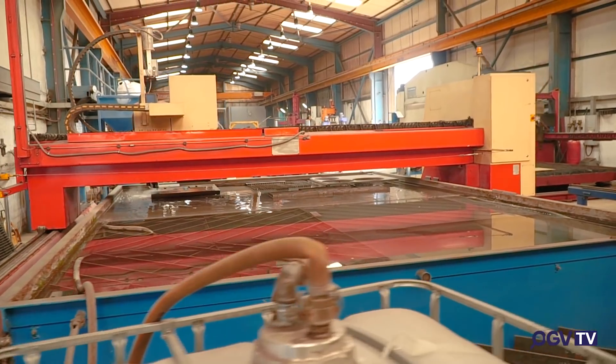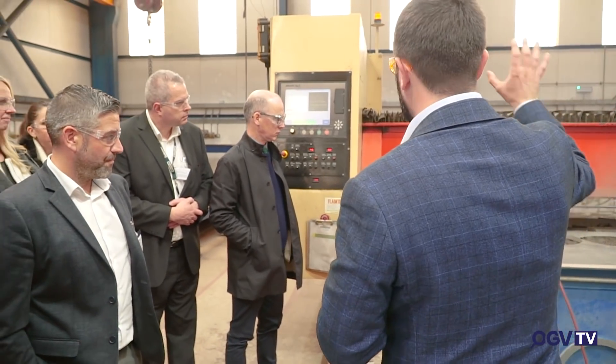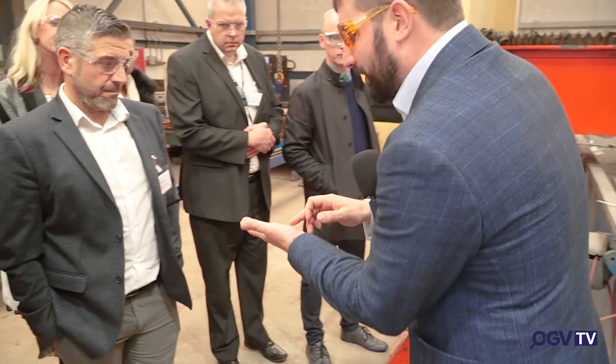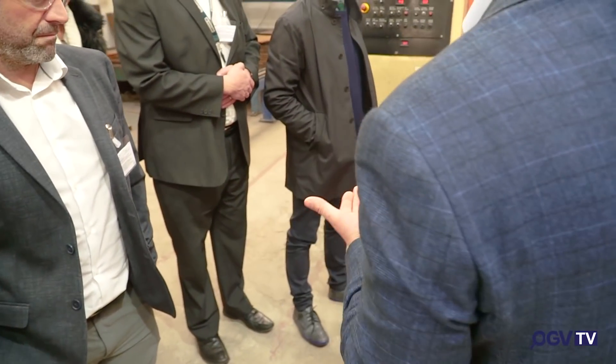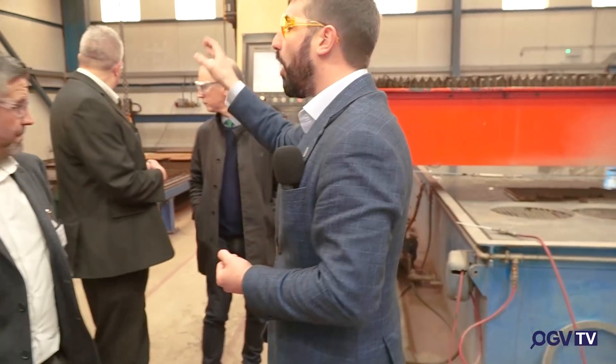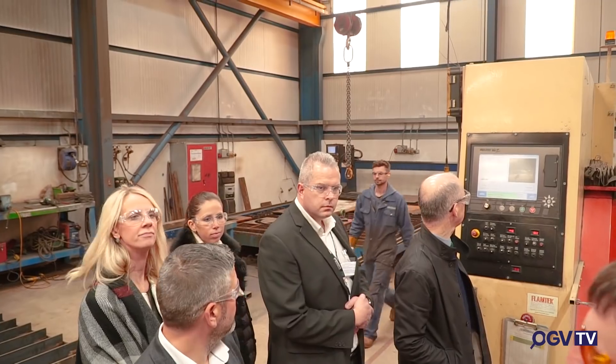The carbon steel fabrication facility is totally different — noisier, smellier. This is a water jet profiler, the largest in Aberdeen. It uses 60,000 PSI of water and sand fired through a 16,000 nozzle — the nozzle cuts the material so it's a cold cut; it's very safe and very clean. Behind it are two hot profilers that use oxy-acetylene. All of these machines are CNC — computer-controlled.